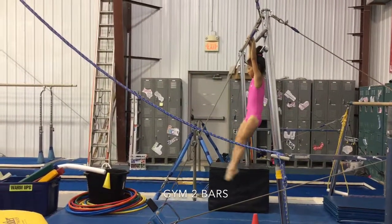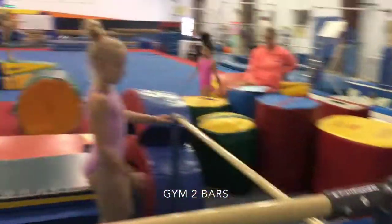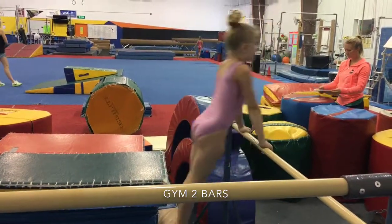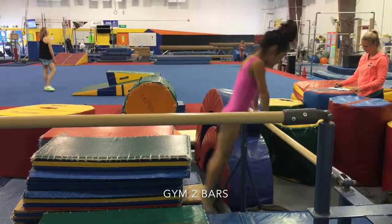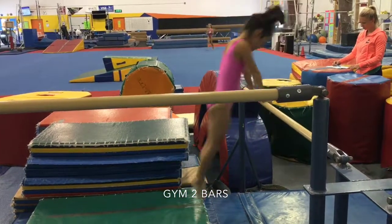Next we'll be doing five straight arm jump ups. Make sure that they're consecutive and that they're keeping their elbows tight and pushing tall in their shoulders. The key is to make sure they're bringing their feet a little bit in front of the bar and pushing back.